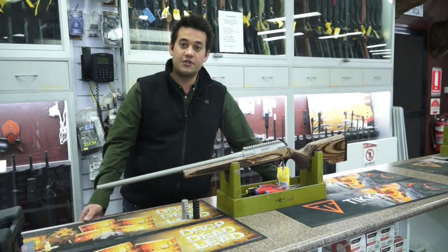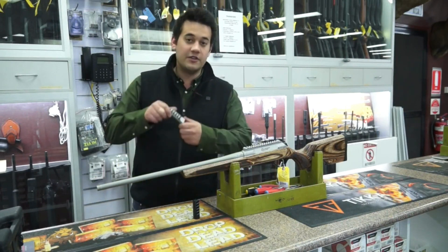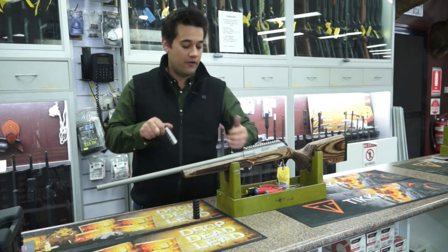Hi, I'm Matt Serson from Winchester Australia and I'm here at Safari Firearms today to show you how to fit a Grizzly Eliminator muzzle brake to your rifle.